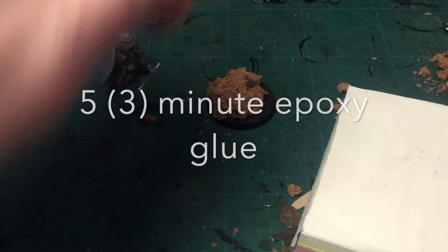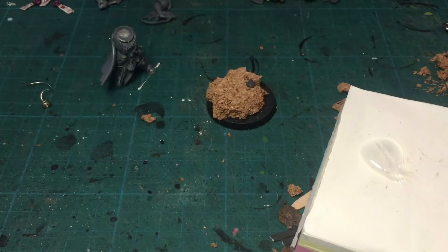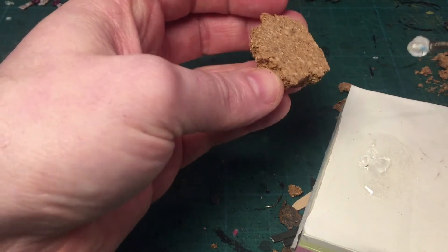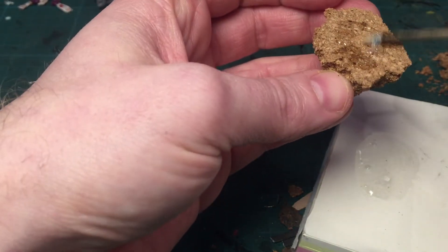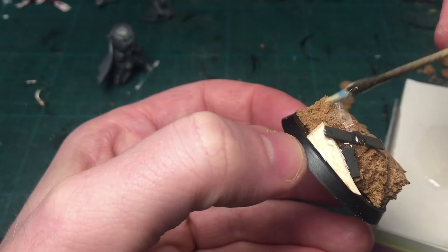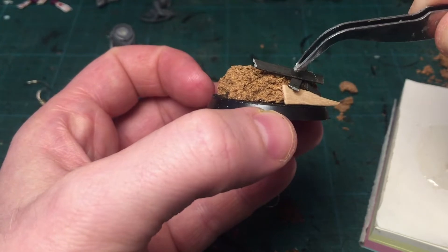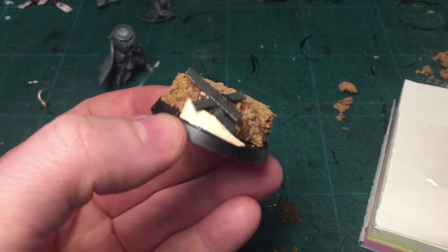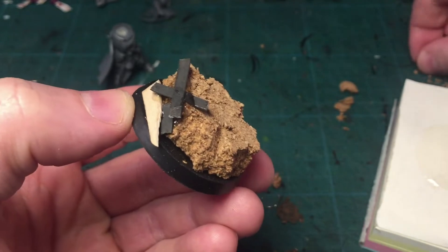I use 5-minute epoxy. It gives me about 3 minutes working time before it hardens — afterwards it's just not possible to stick anymore. I'm placing pieces of debris all around the base, leaving a wide area open at the top so I can set the model and have enough space for the feet, and also visually to leave space.